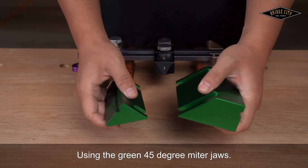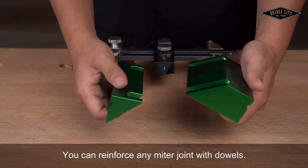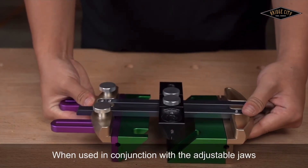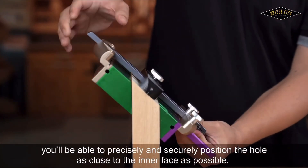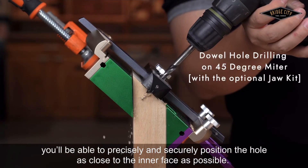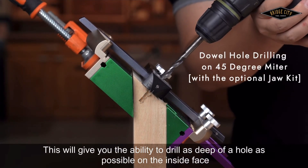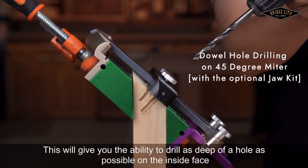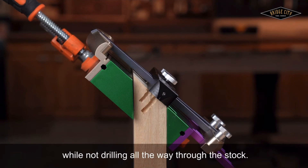Using the green 45 degree miter jaws, you can reinforce any miter joint with dowels. When used in conjunction with the adjustable jaws, you'll be able to precisely and securely position the hole as close to the inner face as possible. This will give you the ability to drill as deep a hole as possible on the inside face, while not drilling all the way through the stock.